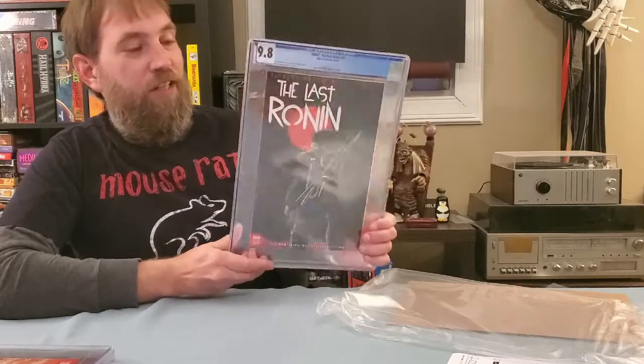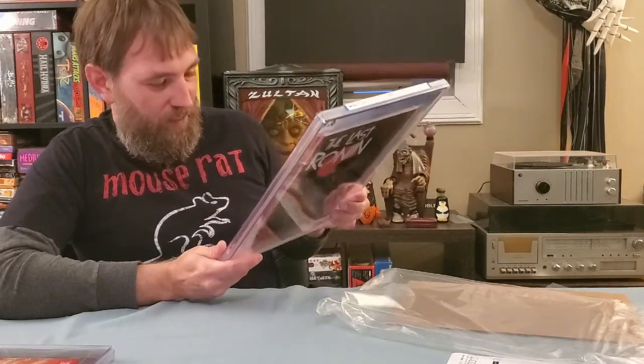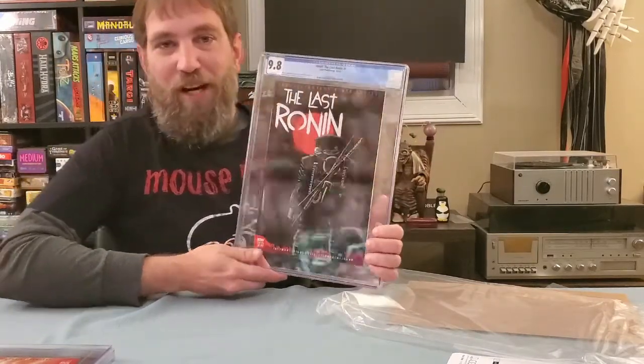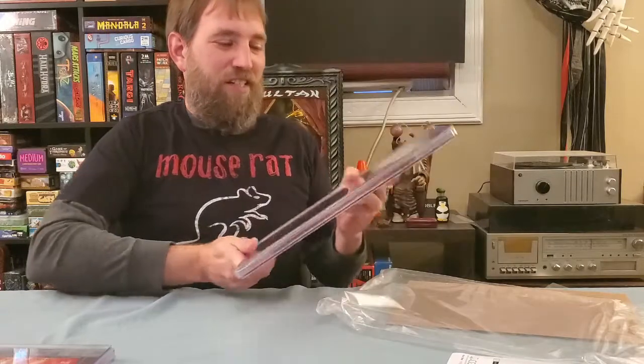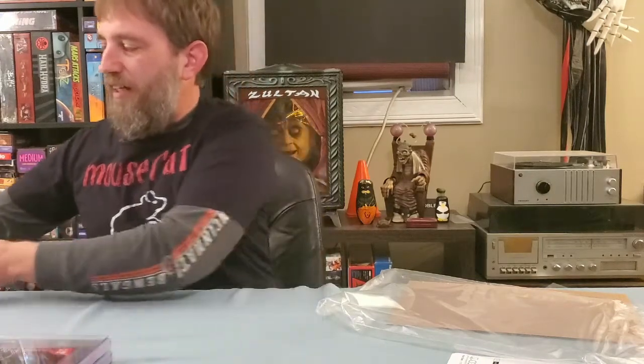Of course the 9.8s are nice on these, but these give you the opportunity for that 9.9. I gotta say I was hopeful, but I'm not disappointed with a 9.8 by any means. Small CGC unboxing there of those two.